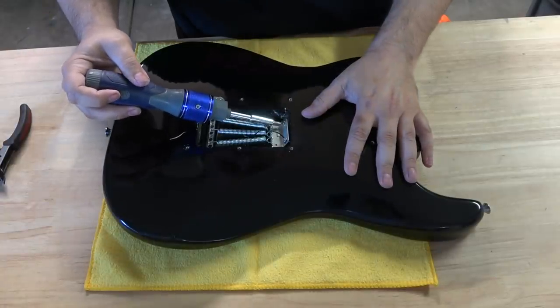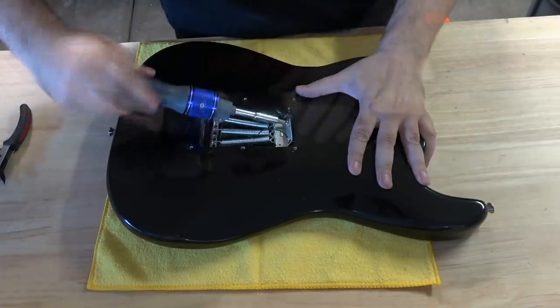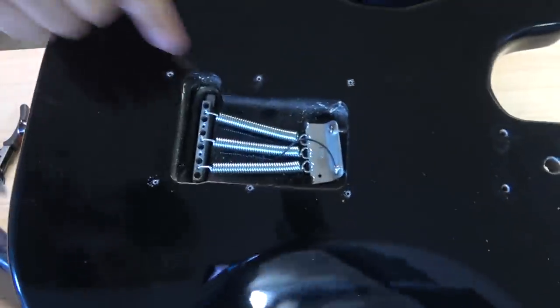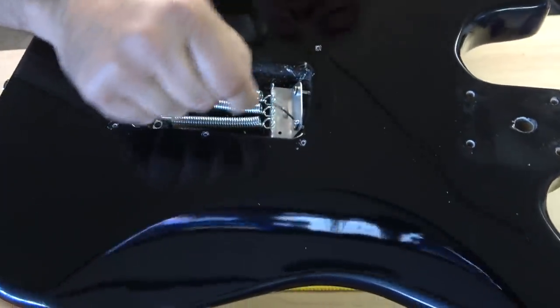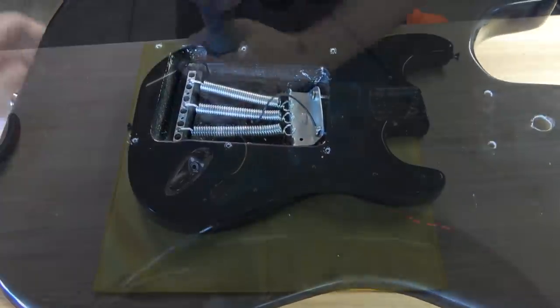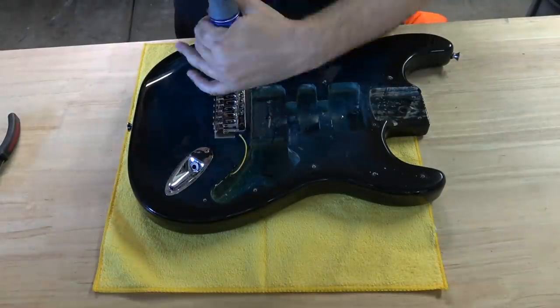Now let's remove the bridge. I'm going to do this by loosening the screws to the claw so I can remove the springs. When I was doing this, I noticed something interesting — the people at Glary soldered the ground wire to the screw, not the tab on the claw. Everyone has a first day at the job. So let's remove the screws for the bridge and see what kind of upgrades we can do.